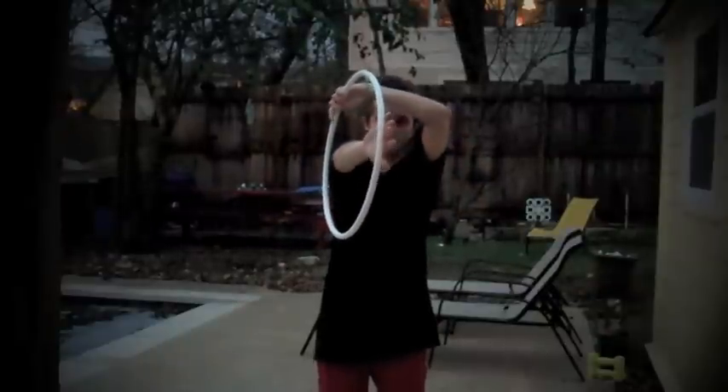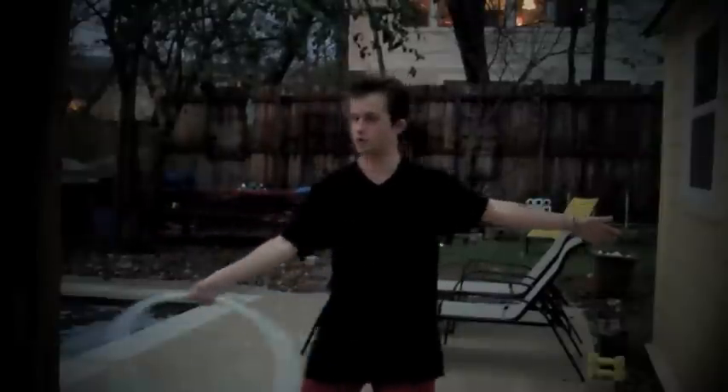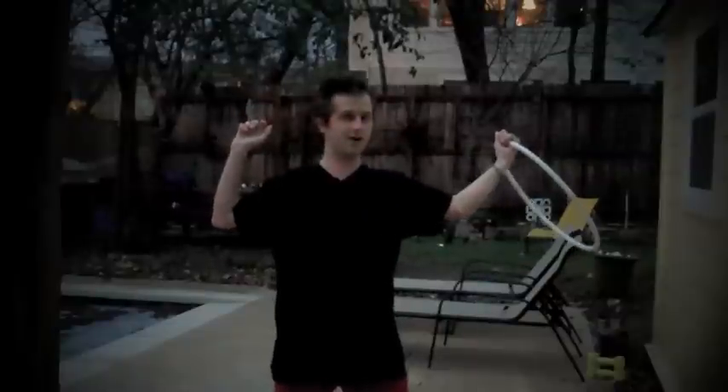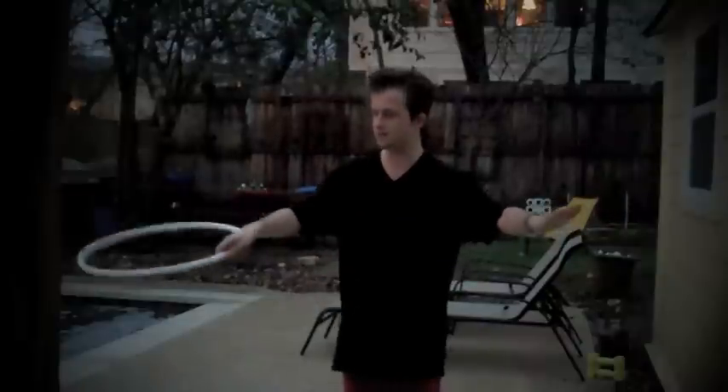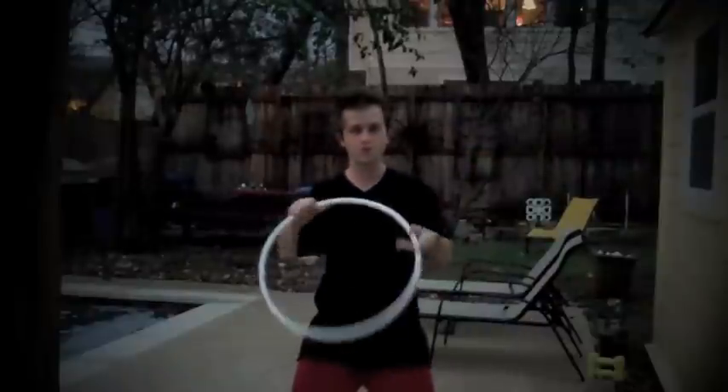As it rolls over this arm, my fingers are right here, ready to catch it. Sometimes I like to end with a cool flick over to the other arm, or something cool like that. So, once again, it looks like this. I get a nice swinging motion so that the momentum is carrying it over, and ta-da!